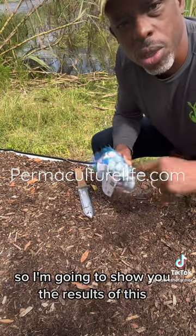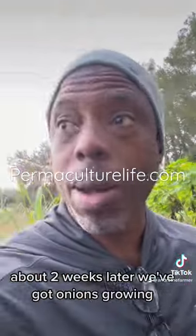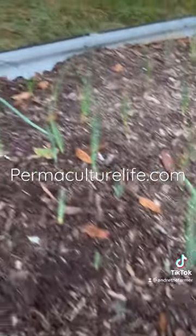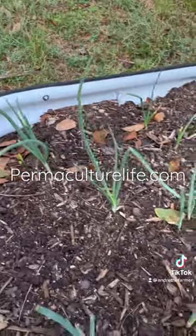I'm going to show you the results of this. About two weeks later, we've got onions growing. Pretty cool! All right, see you guys, bye.